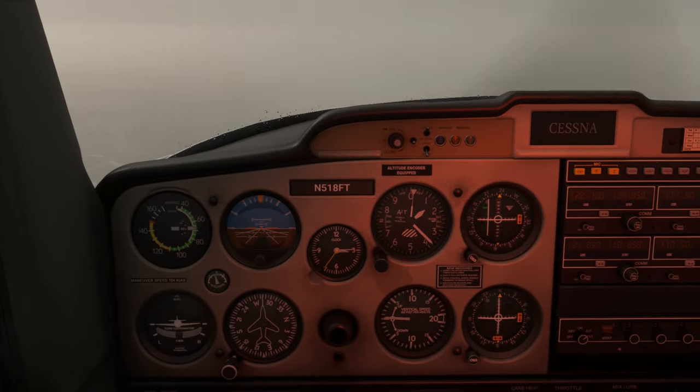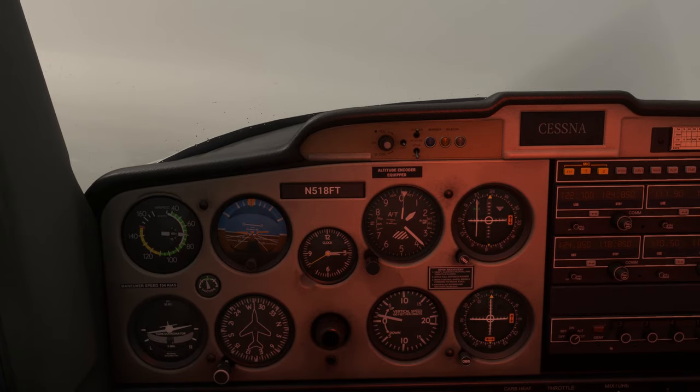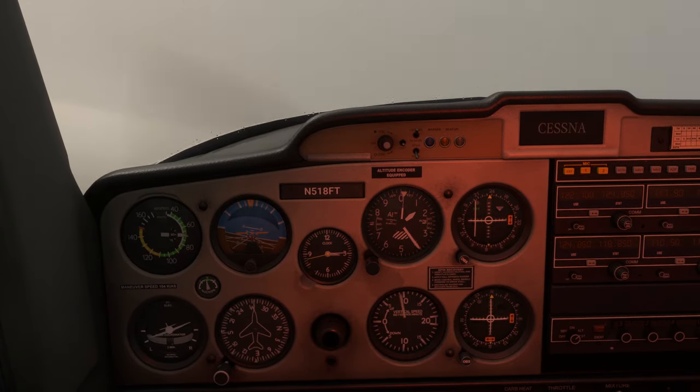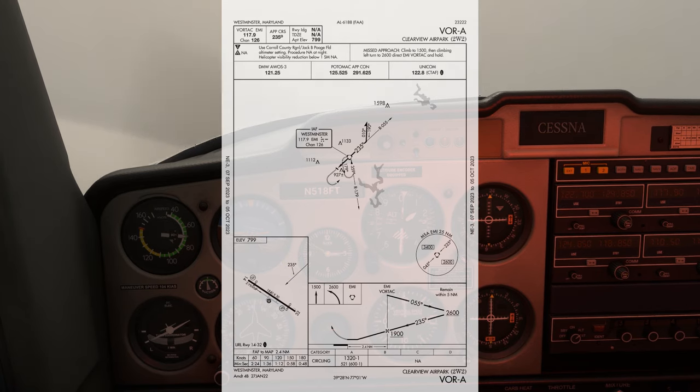Going missed on a circling approach where we're past the missed approach point involves making a climbing turn in towards the airport. And once we're above the first altitude on the missed procedure, 1,500 feet, we can execute the rest of it, going all the way back up to 2,600 feet in a climbing left turn direct to the VOR.